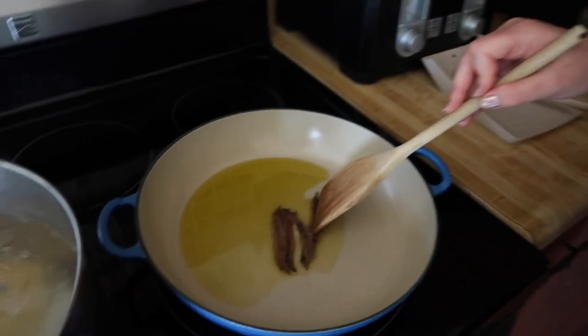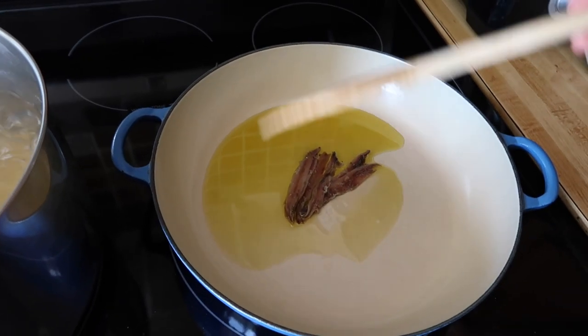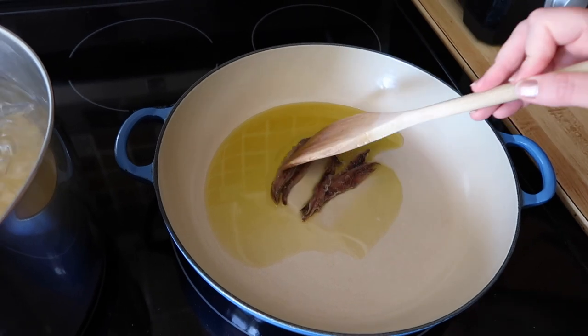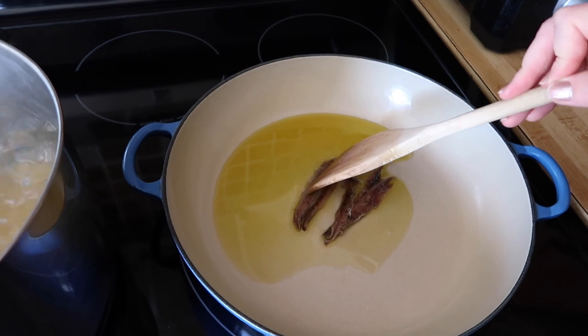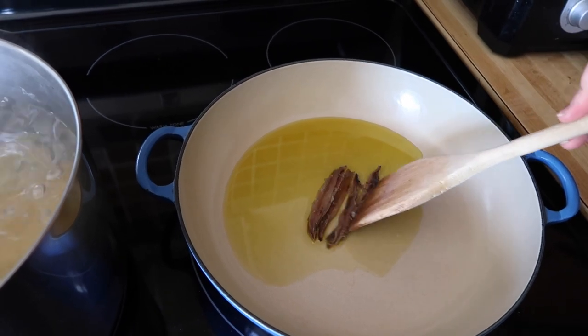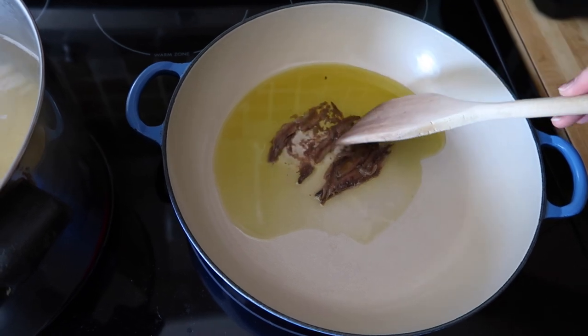Here I have half of a can of anchovies in some olive oil — they were packed in olive oil. It was a two ounce can, so this is about one ounce of anchovies. I've added some extra virgin olive oil, and I have the heat on just low. As you can see, as this pan is warming up, these are breaking down into a little bit of a sauce.